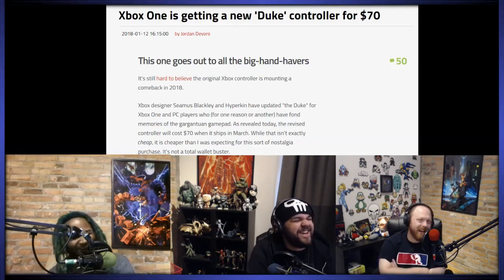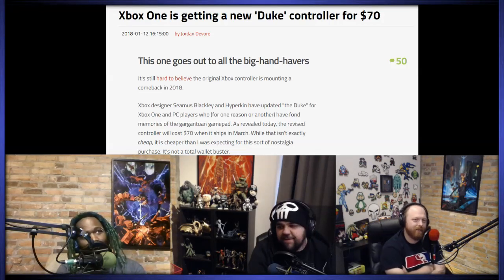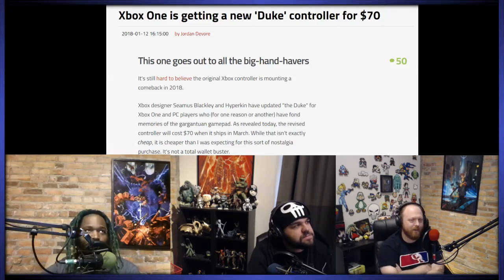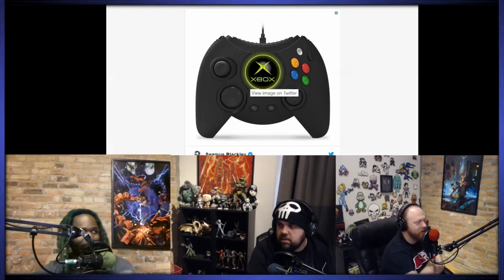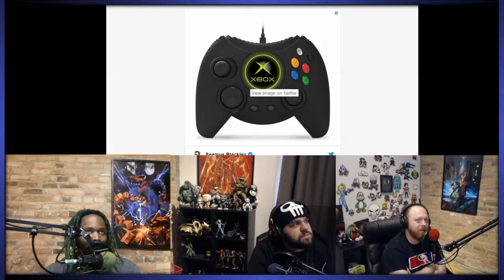The Xbox One is getting a new Duke controller for 70 bucks. Scroll down — that is the Duke. It's the Duke S, actually. It's horrible. The black and white buttons are changed now. Well, this is the S. The black and white buttons were always on the bottom for the S, I thought. No — the original Duke had them on the bottom right, and then the S had them in the upper right.